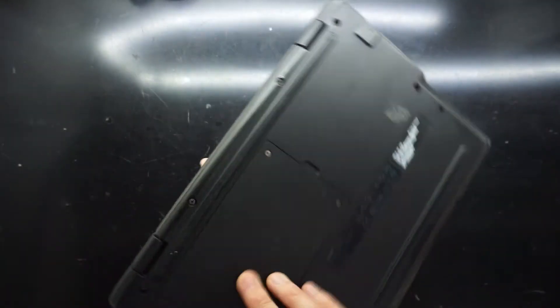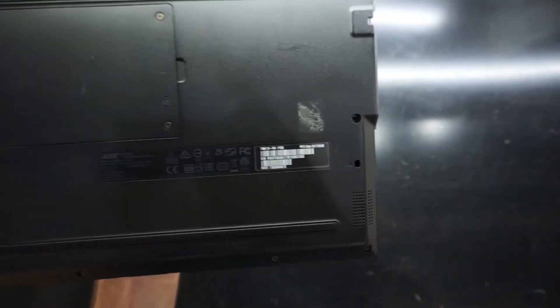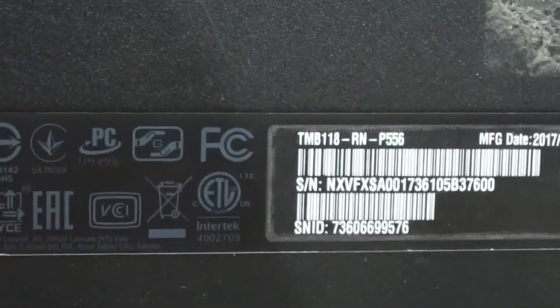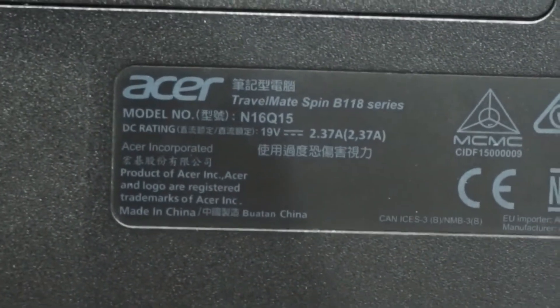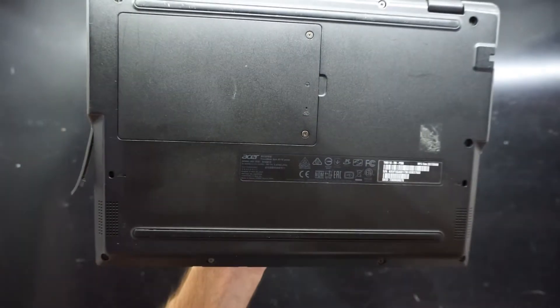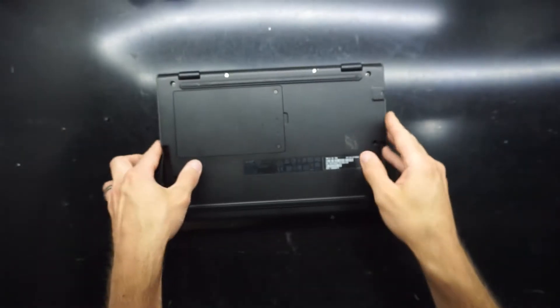Today on the table I've got an Acer Travelmate Spin B118, which is most commonly used as an educational computer, mainly due to its battery life and relatively small, lightweight form factor.